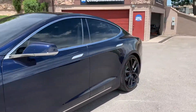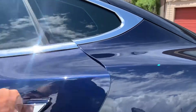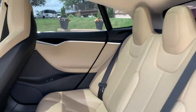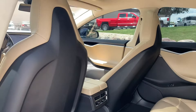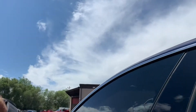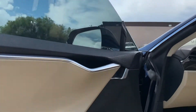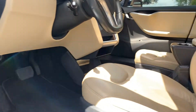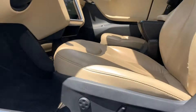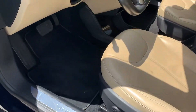Let me go ahead and show you the interior. It does have a leather interior, a light tan color. You can see it has a glass roof. Door controls, traverse heat controls, and here's the VIN. Let's go ahead and hop in.